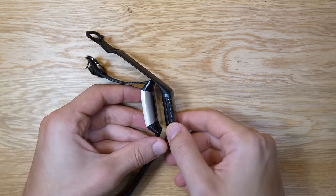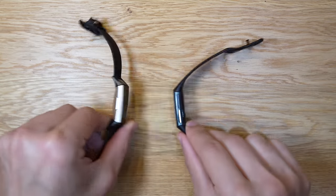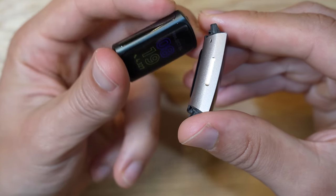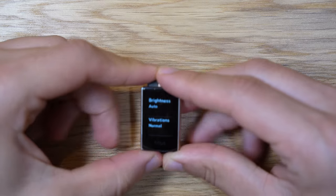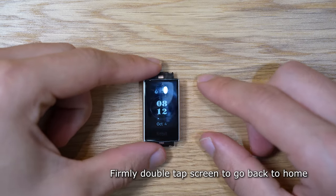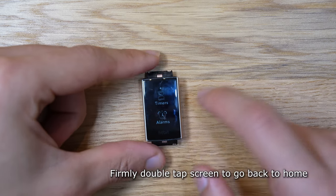The Fitbit Charge 5 is a radically different design from previous generations. I had one minor issue — the lack of a button. On previous generations, you had an excellent capacitive side button that was really nice for navigating out of menus. I do miss it, but it honestly isn't a deal breaker given how passive this fitness tracker is.